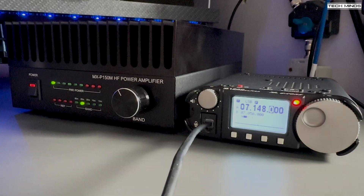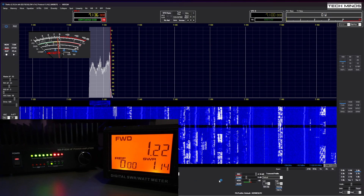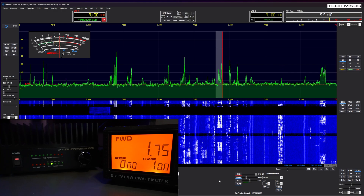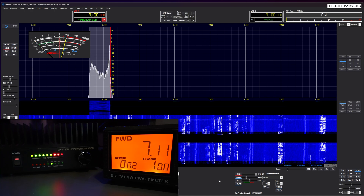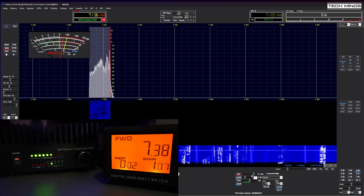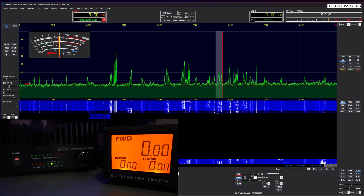Using the MXP150M with other radios is also possible, such as the Xiegu 6100 or the new Xiegu 6200, which have output power of less than 10 watts. Even radios like the Yaesu FT-818 or the Icom 705 would be supported. Another test using a 5-watt SDR transceiver also produced a solid on-air contact, with the other station reporting a nice clear audio and a punchy signal.